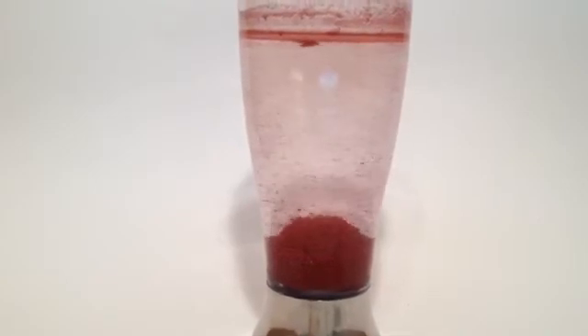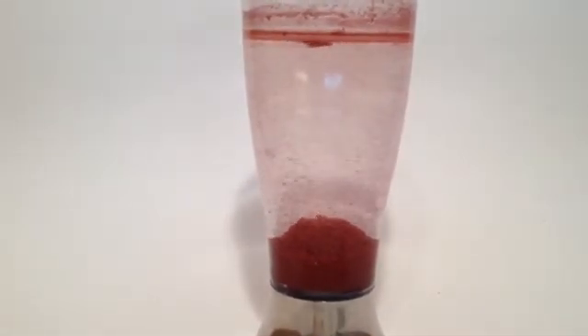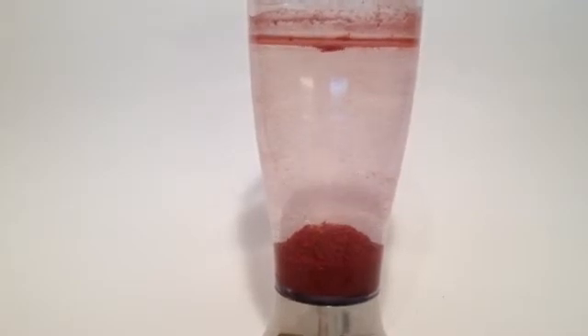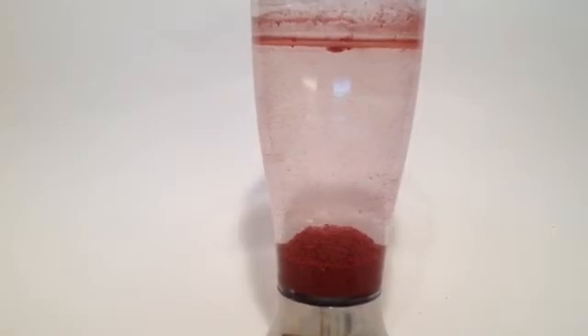In the mixing truck, with approximately three pounds per load, the color will drop out in the first pit and should not migrate over the wall.